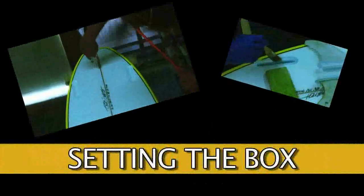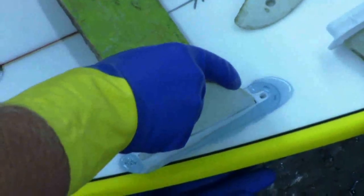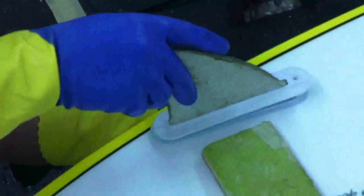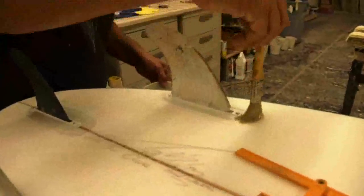Setting the box. Paint the entire route with laminating resin. Flood the route. Paint the entire contact surface of the fin box. Use enough resin so that a slight amount squeezes out from under the flange when the box is pressed into the hole at full depth. This will remove any trapped air. Press the box firmly into the hole. Use a brush or your finger to smooth out excess resin that squeezes out from under the box flange.